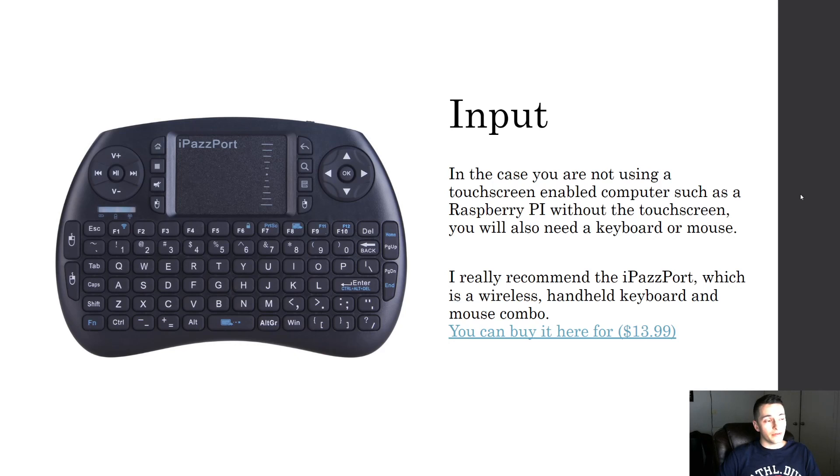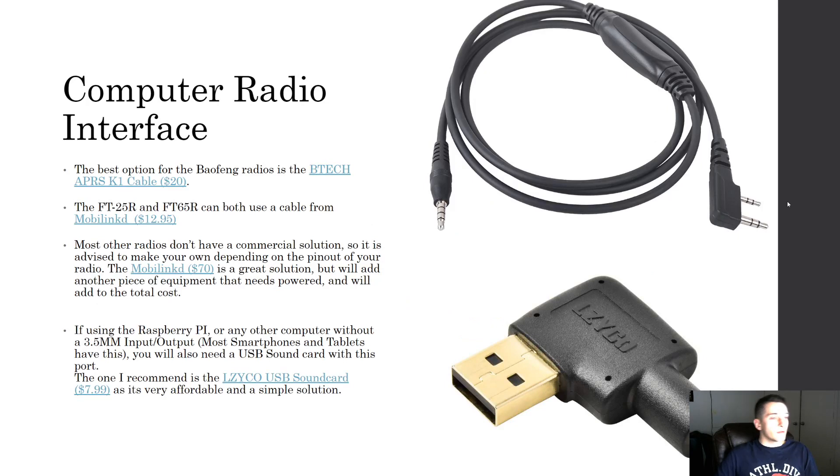For input — if you're not using a device with a touchscreen, such as a Raspberry Pi, you'll need a way to interface so you can type messages and move your mouse. The iConnectUSE Bluetooth keyboard is only $13.99, links over Bluetooth, and has a little mousepad on it. If you have the software running on a Raspberry Pi with a screen, you can just use that little keyboard to interface.